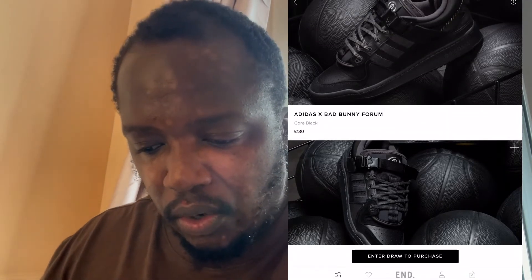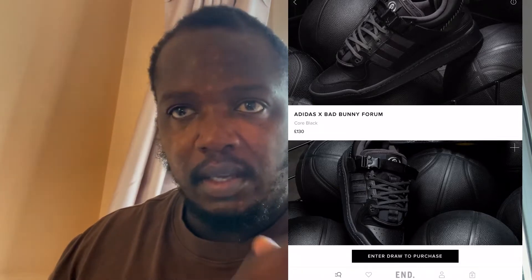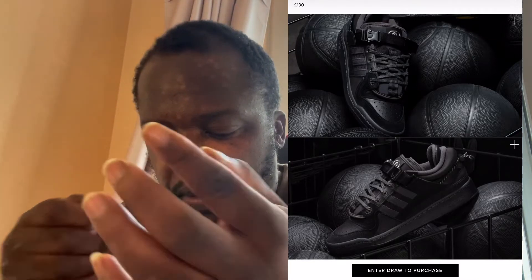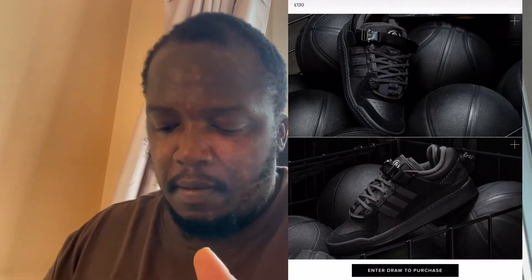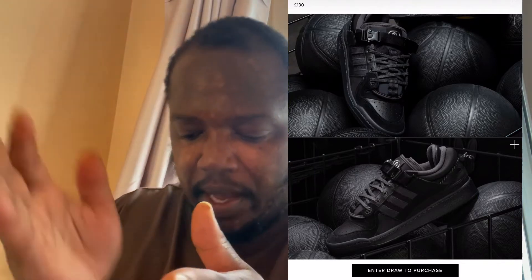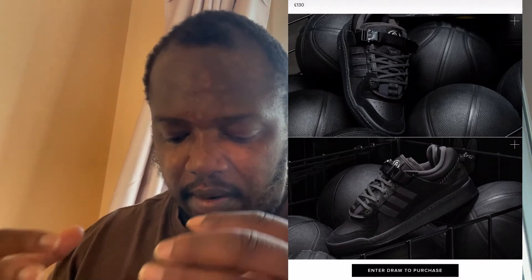The tongue looks like it's double-layered, and you've got the bunny logo which lets you know these are Bad Bunny's shoes. Towards the back at the ankle you've got what looks like a backpack rope, which is quite unique. On the inside of the ankle there's an extra piece in there as well — it's quite different. Overall it's very chunky, which I really like.